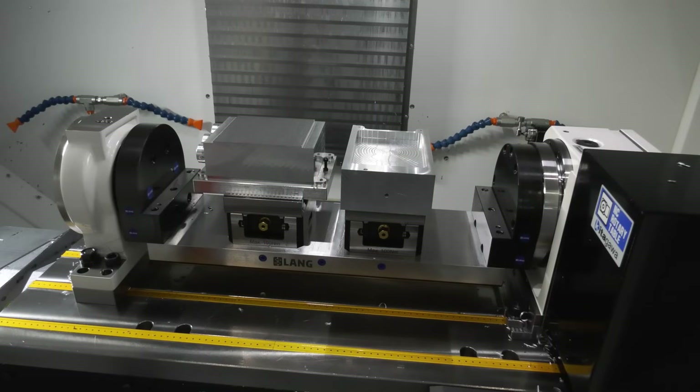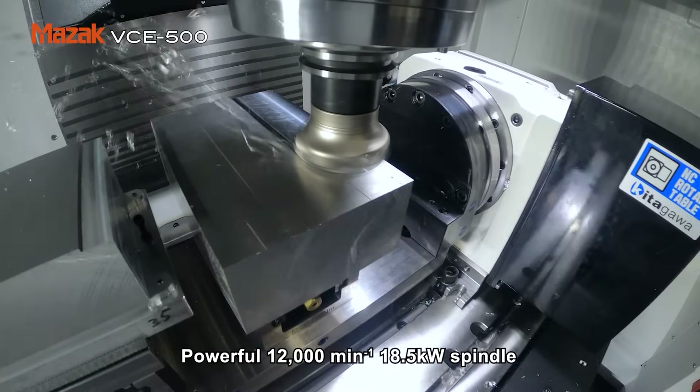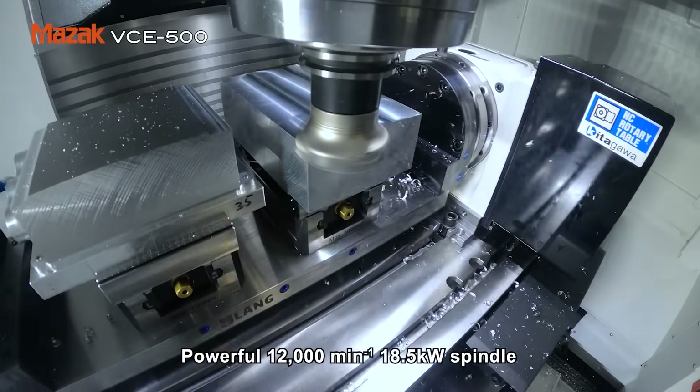In the past, custom trunnion solutions were made that were perfect for the customer's application, but once they'd finished that application, the solution became obsolete. With this new system, a Lange zero point plate system allows you to change between different work pieces quickly — making it a very flexible system.